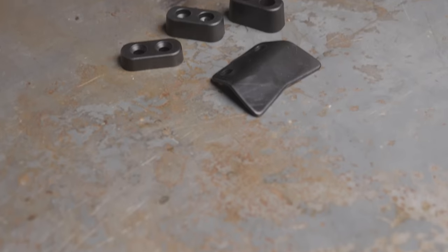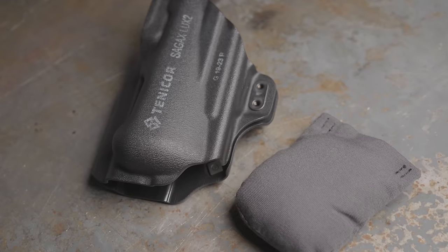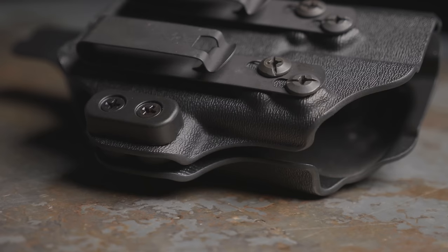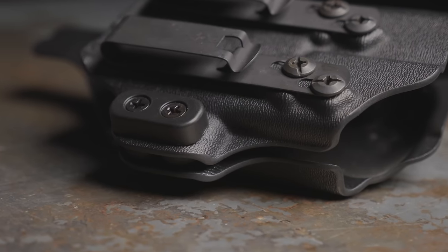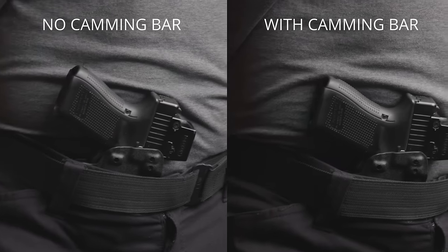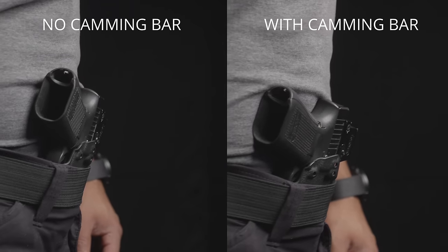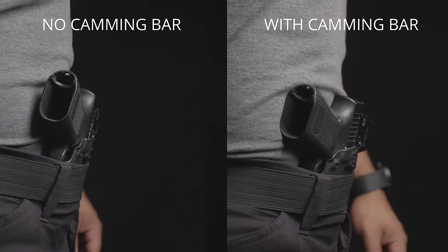Once you find the optimal spot with just the gun and holster, you can try adding different concealment accessories like a camming bar, a wing, a body contour, or a wedge. A camming bar or a wing is an attachment to the holster that sits along the beltline, and when the belt is tightened against it, the grip of the gun cams or rotates into the body, aiding in concealment. A camming bar or wing is primarily a concealment feature and less of a comfort feature.